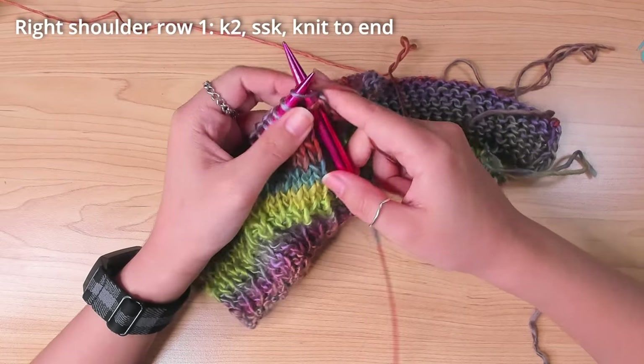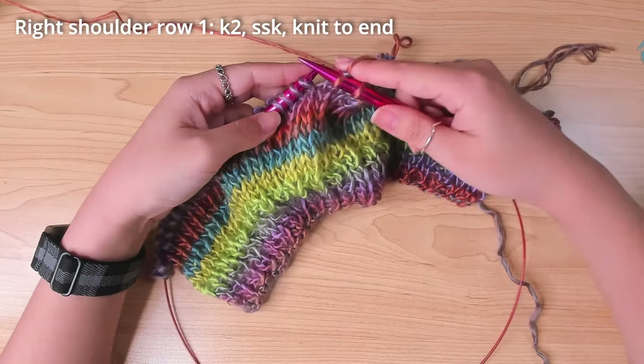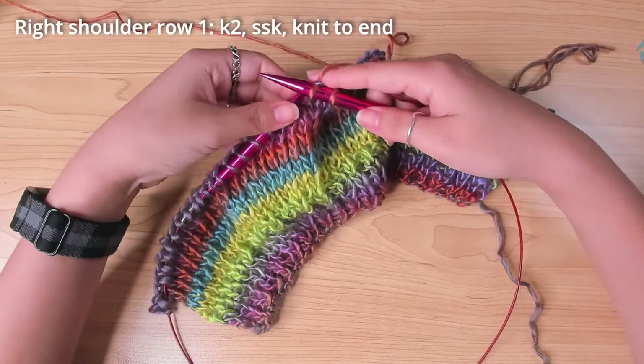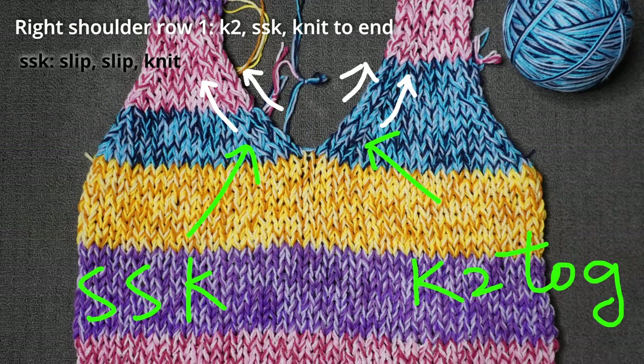On this side of the row, I need to decrease to shape the neck. I knit one more stitch and then decreased over the next 2 stitches. On the right shoulder, the decrease method I use is SSK. This will mirror the knit 2 together decrease I did on the other shoulder.